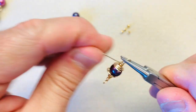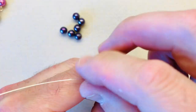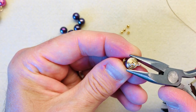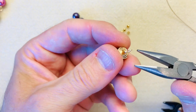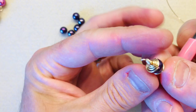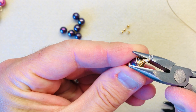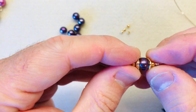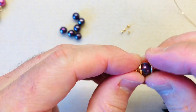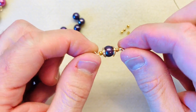So we're just going to make sure that's nice and secure, cut off my tail, and then go in with my flat nose pliers and just give these little coils a little squidge just to make sure they're nice and neat and that the little tail isn't too prominent. And if you wanted to afterwards, because the 0.8 wire is quite malleable, you can then go in and just give it a nice little squidge. So that's the standalone bead caps.